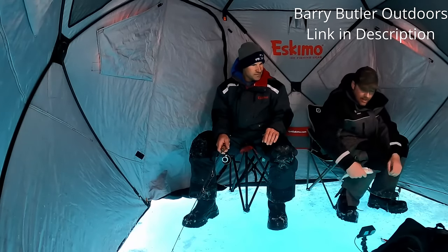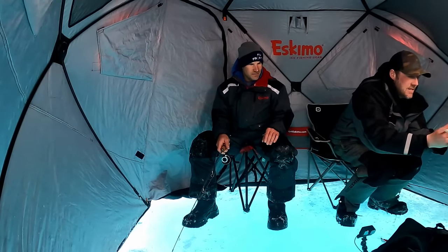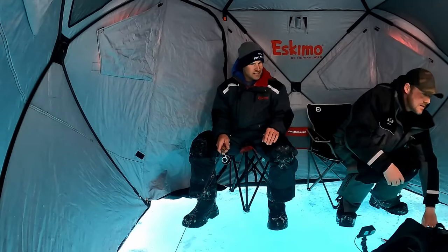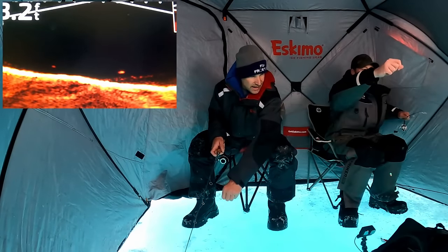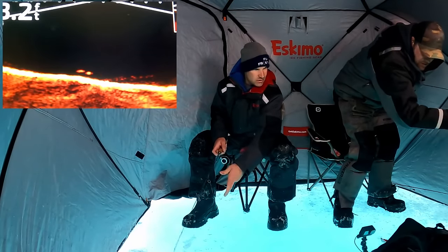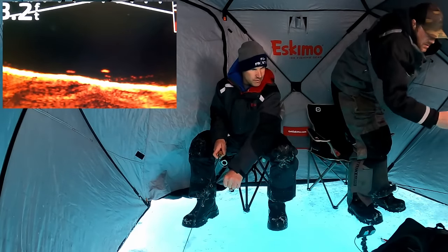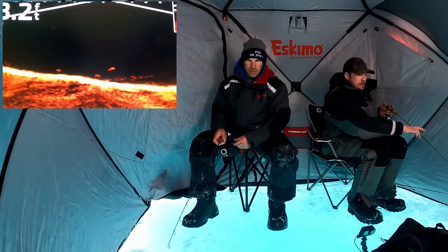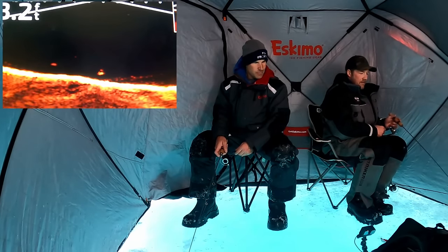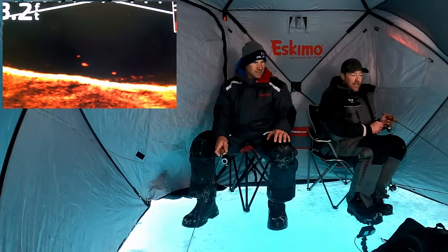We kind of switched directions here. We were having some issues finding lakers, finding any fish, so Sean went out, sacrificed himself in the wind, and found some fish. We downsized — I'm using a micro Frostbite Dinner Bell. There we go, little rockies — or little 'premiers' as Ricky would call them. Oh, big fish! Look at that — yeah, that's a laker! Big fish coming in. That's why you move. If you don't know and you're not finding the fish, put the work in — you'll find some bigger fish up in the shallows.